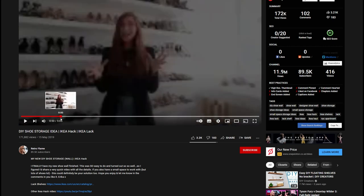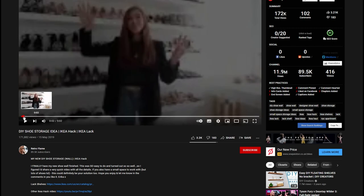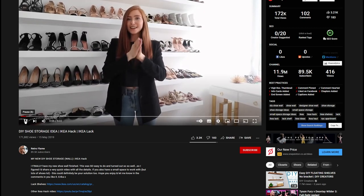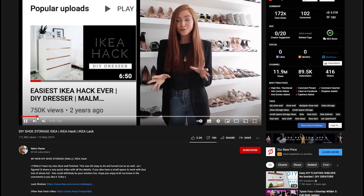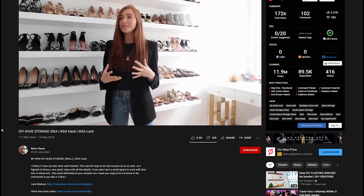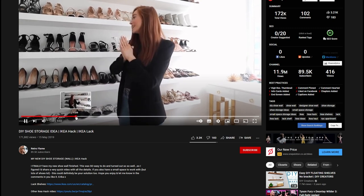I just noticed that she had all these shelves with shoes on — a massive collection of shoes — and it looked awesome. I'll actually link in the description on this video. She goes into the detail of how easy it is to set them up. She got her boyfriend and brother-in-law, I think, to actually fit them in the end, and it took them around two hours, if memory serves.